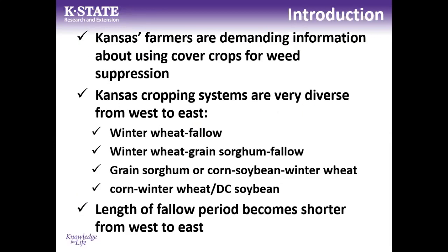Part of my presentation today will be a reflection on work we've done in Kansas. Over the last couple years we were getting a lot of information requests from farmers demanding information on how cover crops could be used for weed suppression. I'd been working on projects in this area for about 10 years, but all of a sudden there was much more interest in understanding what cover crops could do. Kansas is very diverse from west to east in terms of crop rotation and where a cover crop might fit.